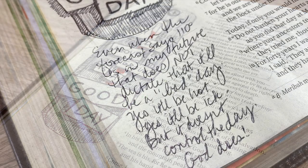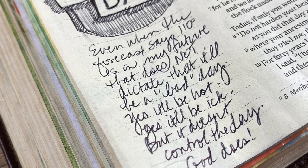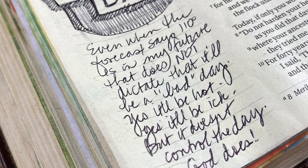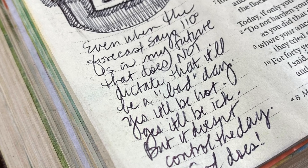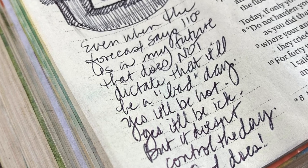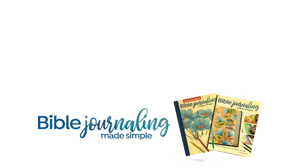I do try to do journaling even though I don't always include it in my videos. Even when the forecast says 110 degrees is in my future, that does not dictate that it'll be a bad day. Yes, it'll be hot and it'll be ick, but it doesn't control the day — God does. So I know that I can have a good day even when the temperature is crazy, and that is a good reminder.